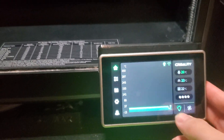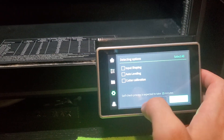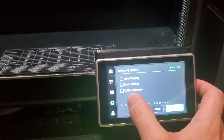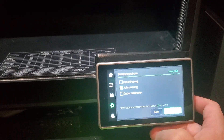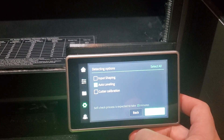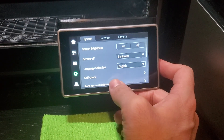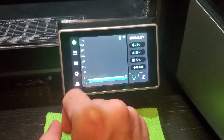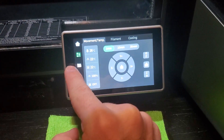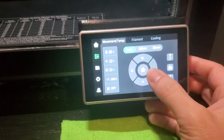We want to test out and hear what the problem is. We're going to go into self-check, and we're going to just do the auto-leveling right now. That should do enough. I think even homing — we're just going to do homing real quick. That seems even more basic. So I'm just going to click the home button right there in the middle — I'm going to click the Z button first.